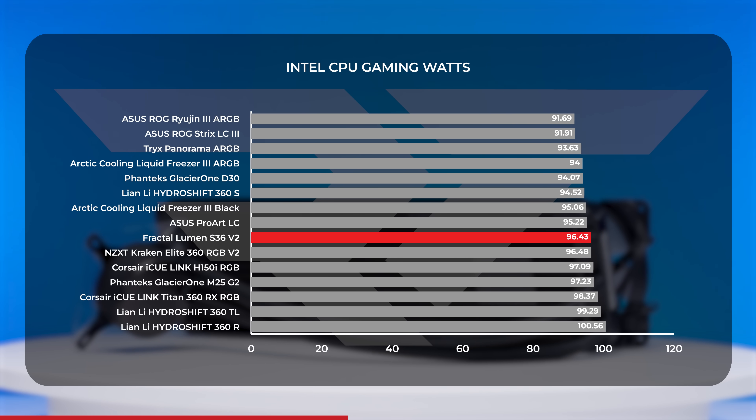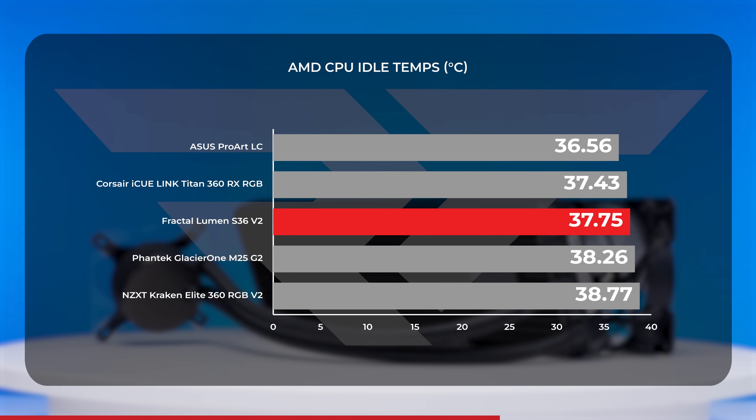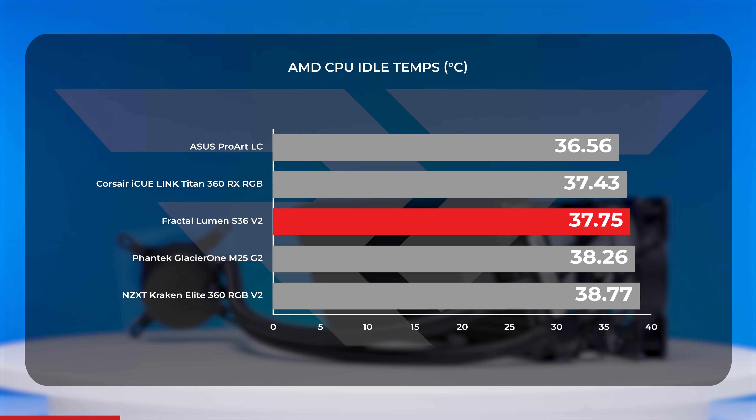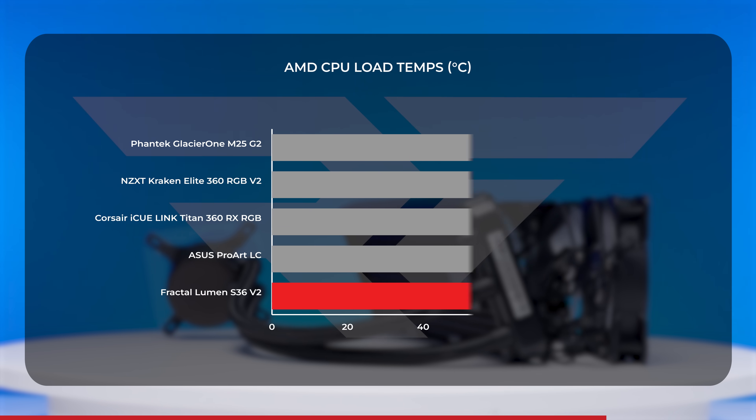From a power draw standpoint, the Lumen averaged around 96.4 watts, which was right on the heels of the NZXT Kraken Elite. Now let's talk about the AMD side. The Lumen stayed squarely in the middle with our test of the 7700X. With an average temperature just under 38 degrees Celsius, the Lumen snuggled up between the new Glacier 1 M25 and the Titan RX.